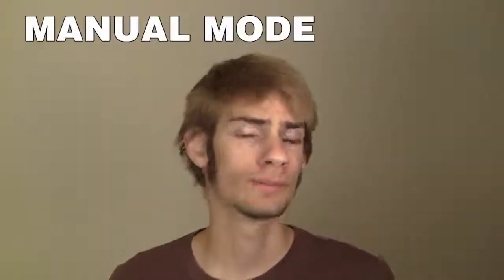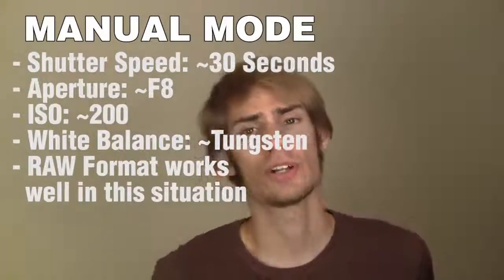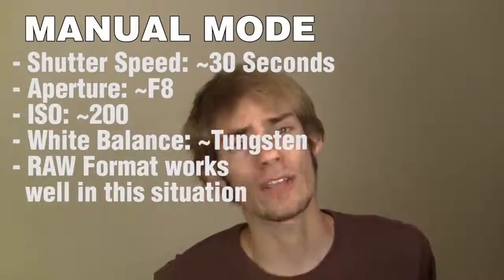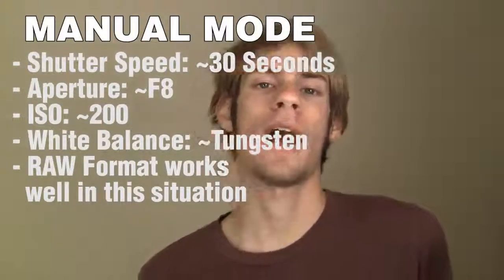Put your camera on a tripod and then switch it to manual mode. You're going to want to adjust the shutter speed to about 30 seconds. The aperture you can experiment with depending on what you need, and the ISO as well. I usually start off at ISO 200 and F8.